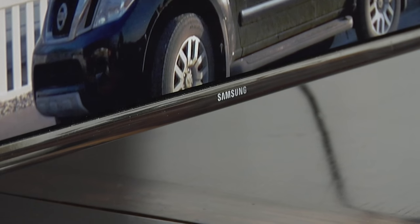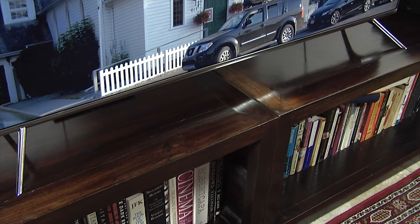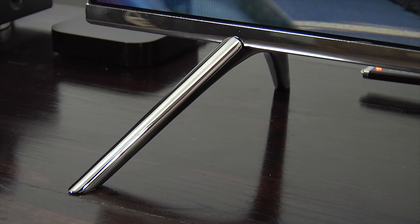The KS7000 uses a bezel-less design with a one centimeter wide black border around the screen. There's a silver trim around the outer edge and the build quality is very good. The chassis is very thin, measuring 10 millimeters at the top and 40 millimeters at the bottom, and the panel sits on a pair of chrome feet positioned at either end. You'll need a surface at least 112 centimeters wide to place it on, and while it can't be swivelled, there is the option to wall mount.